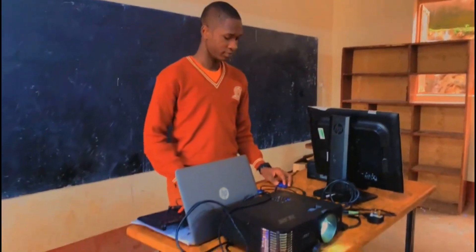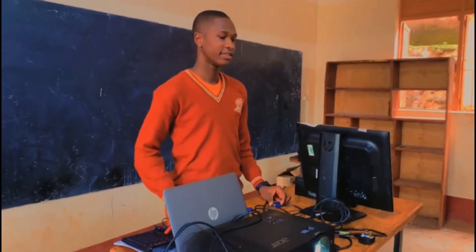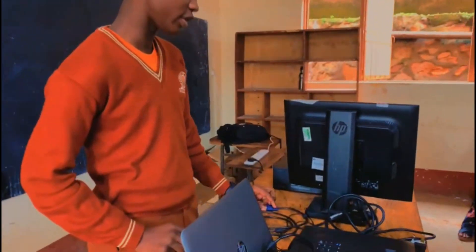Wangzi, the floor is yours, you can really take over. My name is Wangzi, and today we are going to assemble the computer.